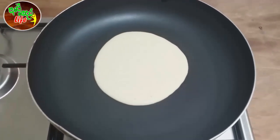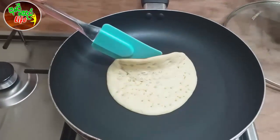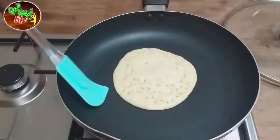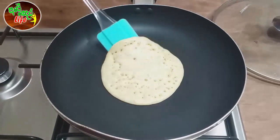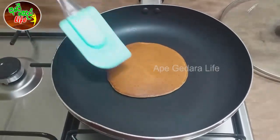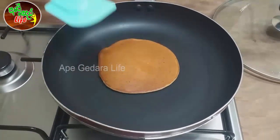Now we will turn the pancakes into the pan. As you can see, we will turn the pancakes into the pan.